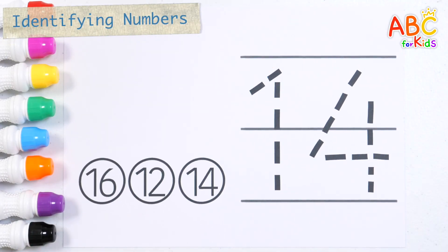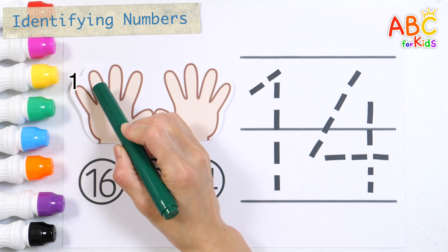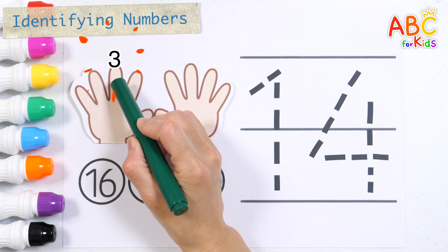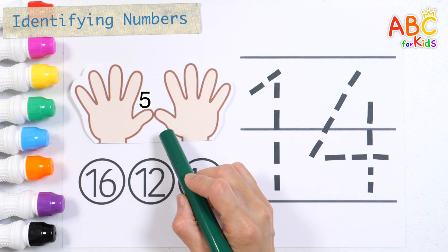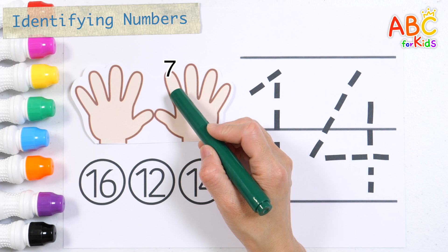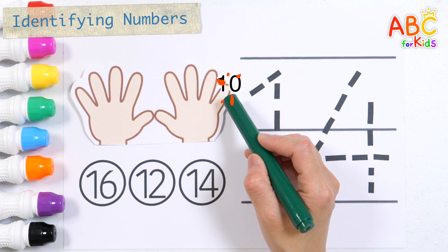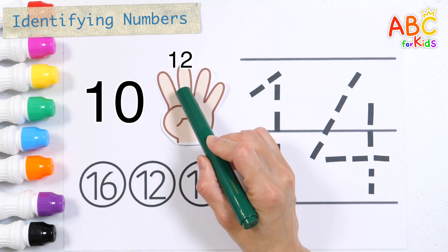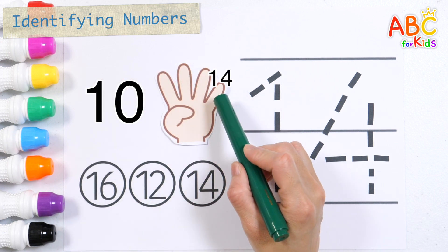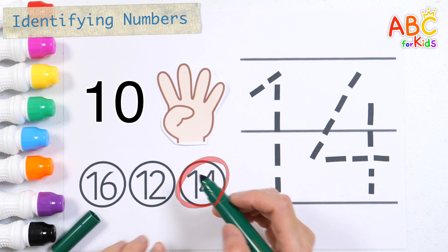Let's learn the number 14 by counting on your fingers. 1, 2, 3, 4, 5, 6, 7, 8, 9, 10, 11, 12, 13, 14. Let's find 14 and color it with a green pen.